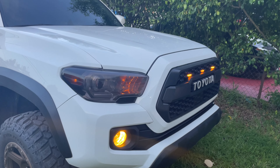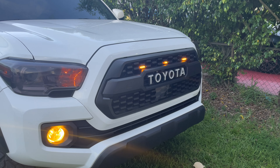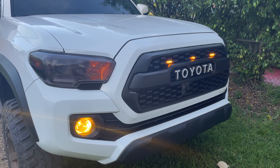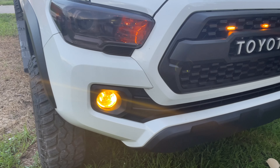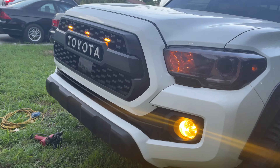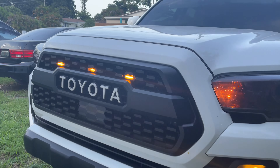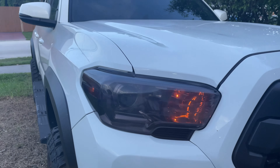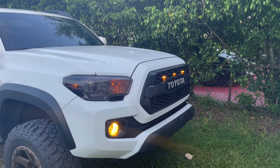All right guys, so the truck is on. As you can see the amber raptor style lights — or marker lights if you will — are on, and there are the amber fog lights with the film. Check that out guys, so cool! And very affordable — only about 14 to 15 bucks on Amazon versus paying 100 bucks depending on where you go.